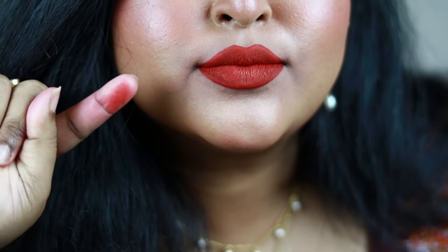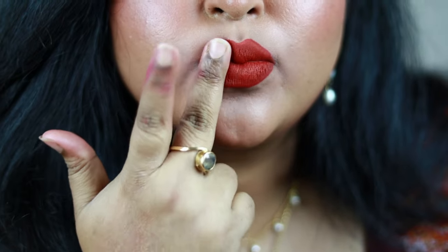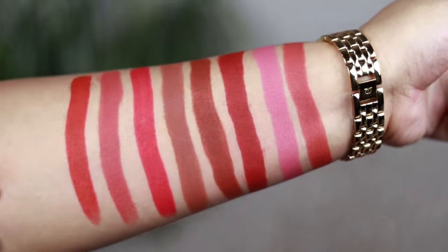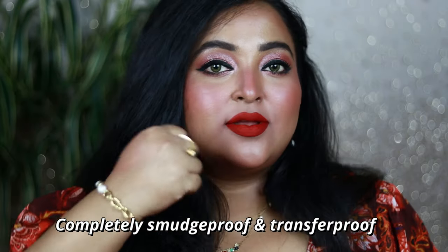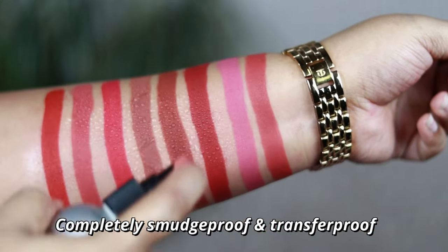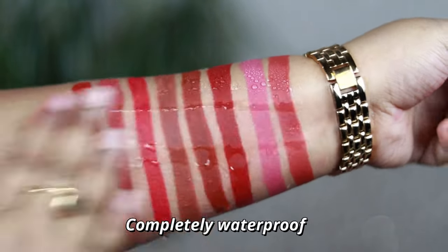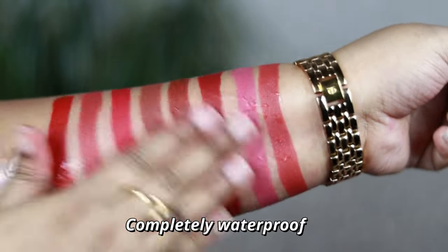It smudges just a little bit after immediate application, but once it completely settles down on your lips it's going to be completely transfer-proof and smudge-proof. If you rub it rigorously, it's not going to come off. The pigmentation and texture are so good — these are 100% transfer-proof and 100% waterproof lipsticks.